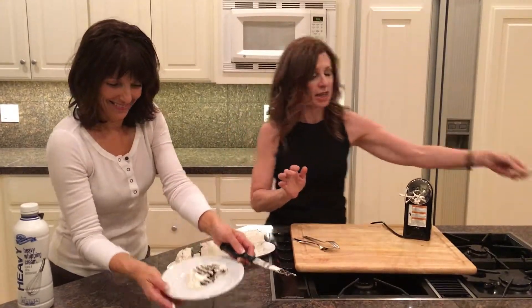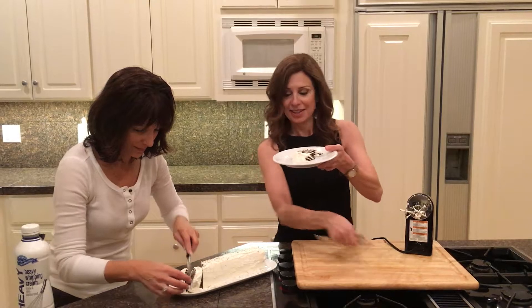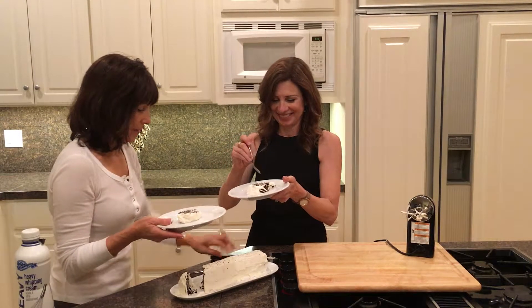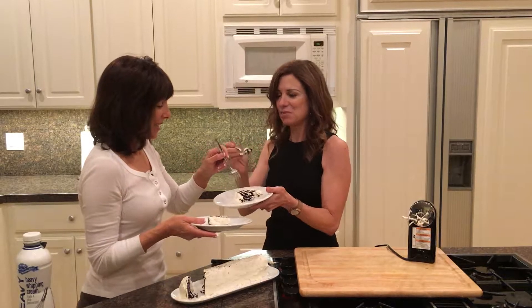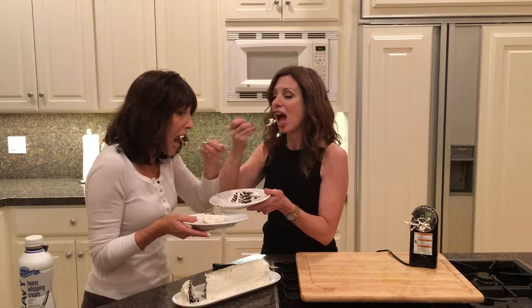And that's how you get the zebra stripes! Let's put a slice on a plate — isn't it pretty? Zebra cake! Here's yours — oh, we can share. Cheers! It's really good, it's excellent!